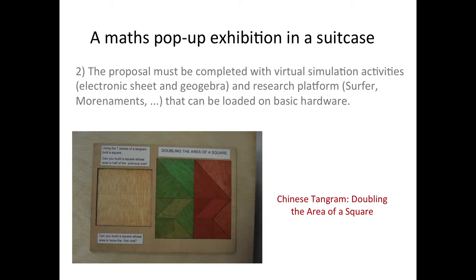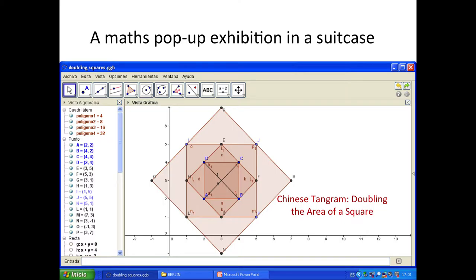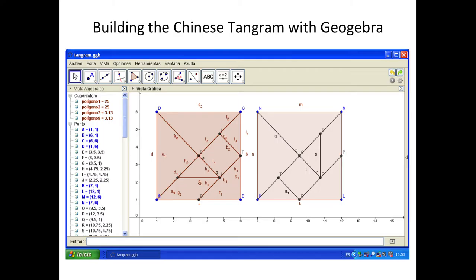For instance, one of the exhibits is doubling the area of a square. You can work easily with GeoGebra, of course — the same thing applies to constructing a Tangram with GeoGebra. How should we work with GeoGebra? Should we put GeoGebra in the exhibition with applets or a simulation? Or should we just work with GeoGebra in the classroom, promoting simple programs that people can develop further? These are open questions, so we need to talk.